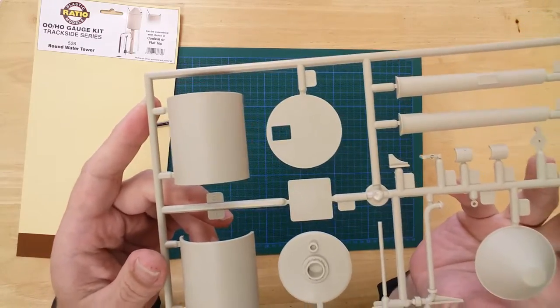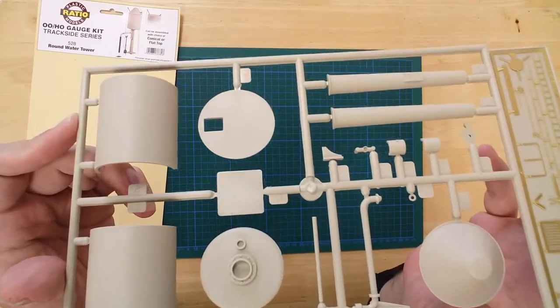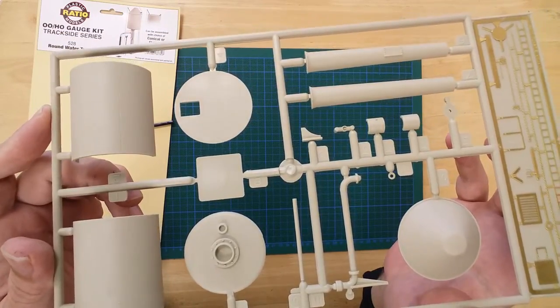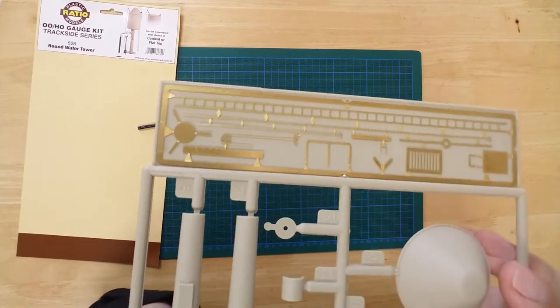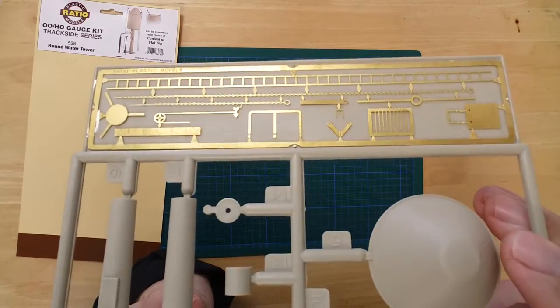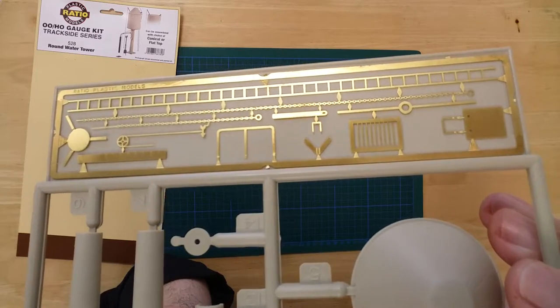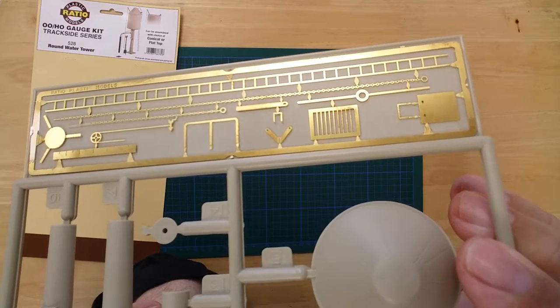The kit is produced in a single shade of grey, so painting is advised. Features include a frost prevention stove, water crane, chain ladder, handrails, cistern arm, drain, and water gauge.